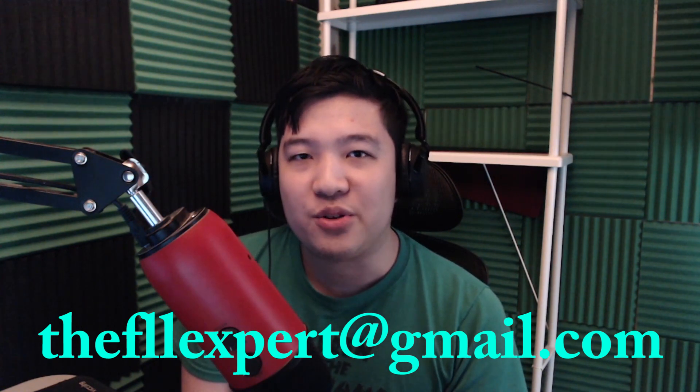If you enjoyed the video, please do be sure to subscribe, like the video as well, share it to your friends, and finally, I hope you have a good one. See you in the next video. Bye!